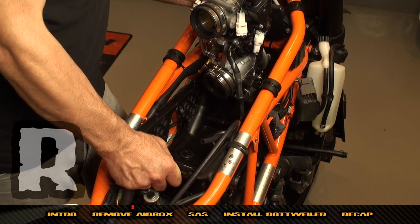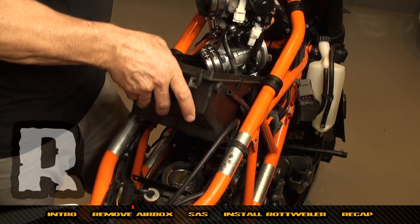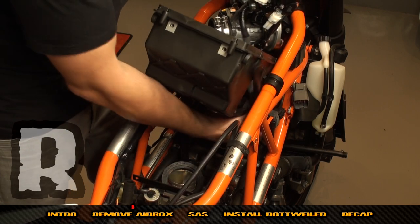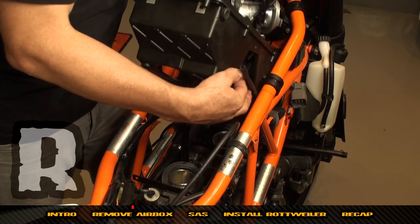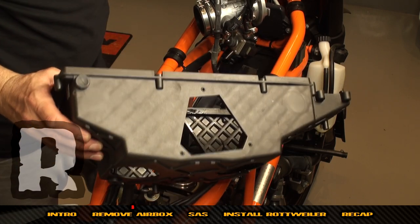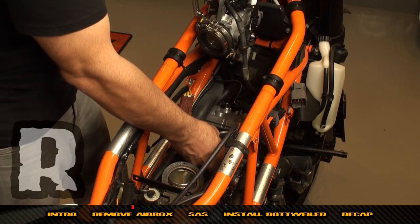Grab the lower portion of the air box and pull up in one motion — get the air box to a point where you can get this plug through the side. Now we can remove this part — throw that on the floor. What you're going to have left over are two little rubber grommets; discard these, they do not go on with the kit.